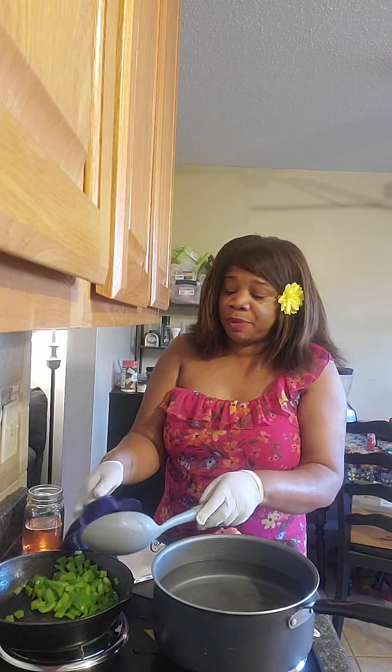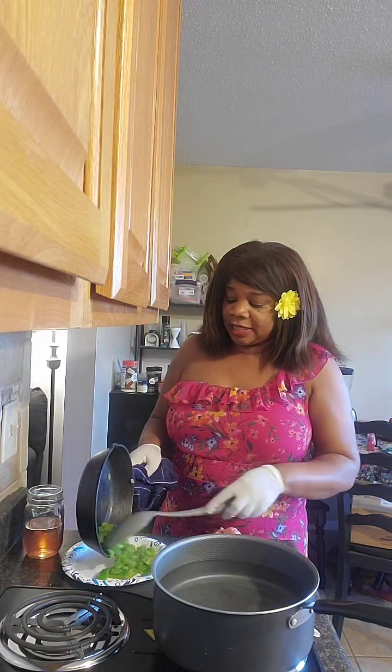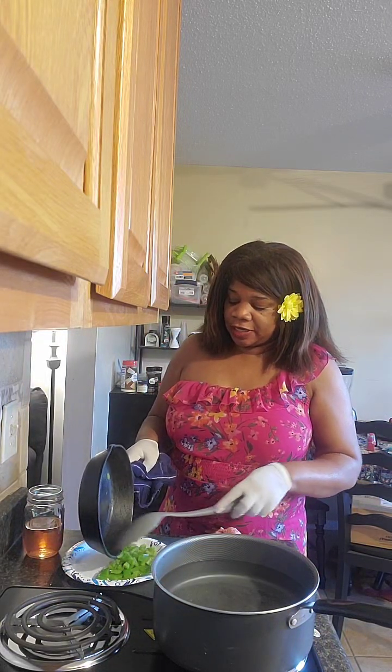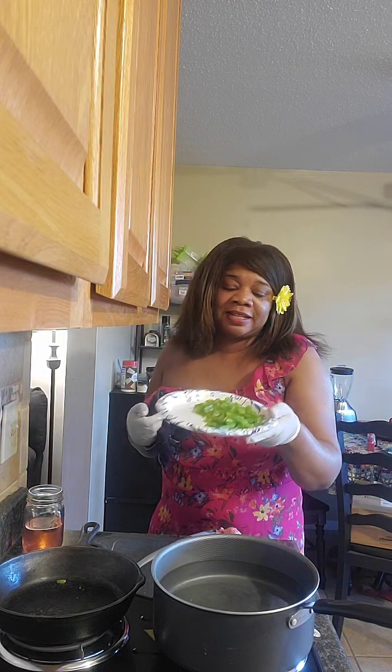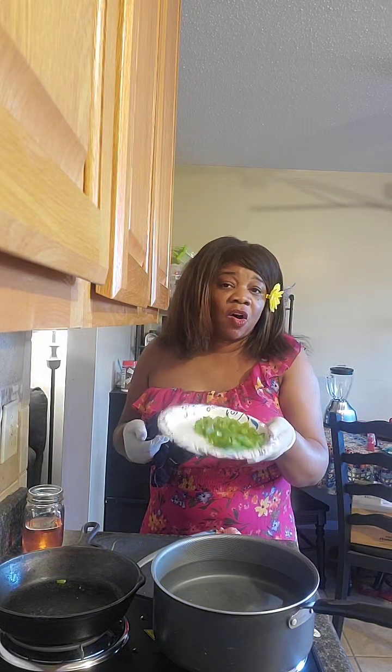We didn't have green peppers all the time because if they weren't on sale we got whatever was on sale — white onions, whatever. This time I'm doing green onions. I didn't use extra virgin olive oil this time; instead I'm using a cast iron skillet and I just cooked it with no water, no nothing, just vibes. I didn't put any seasoning on here because I'm going to have the meat and everything seasoned.